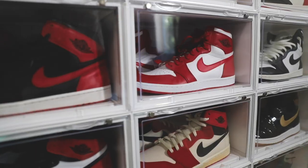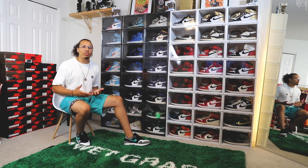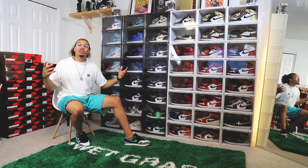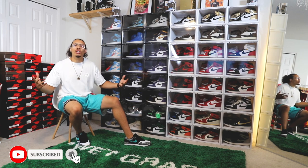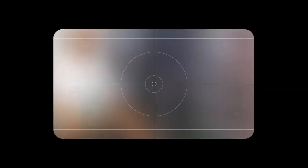Typically when you get a dope sneaker wall like this you've got to show it off — take some pictures and post on IG, Twitter, different things like that. So what I'm gonna do next is take a couple photos, show you guys, and let you see what I'd be posting on IG. Leave your comments down below, and I might post some of these on my Instagram as well.